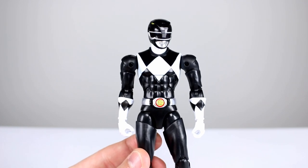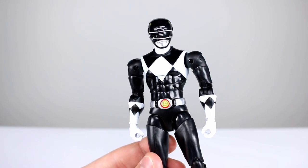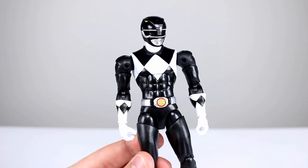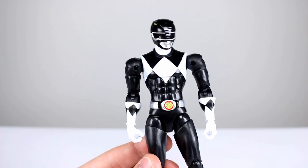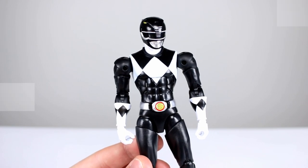I think you guys will be pleased too, so I think you should probably pick them up. The Yellow Ranger and White Ranger are not yet released but I'm going to track those down. I'll also be reviewing the Pink Ranger, Blue, and Red — those are all coming, I already have them on the way. Thanks for watching; make sure you subscribe. I have new videos up every single day covering action figures, movies, TV shows, video games, and all kinds of fun stuff — turn on notifications so you actually see it, and in the meantime, keep collecting.